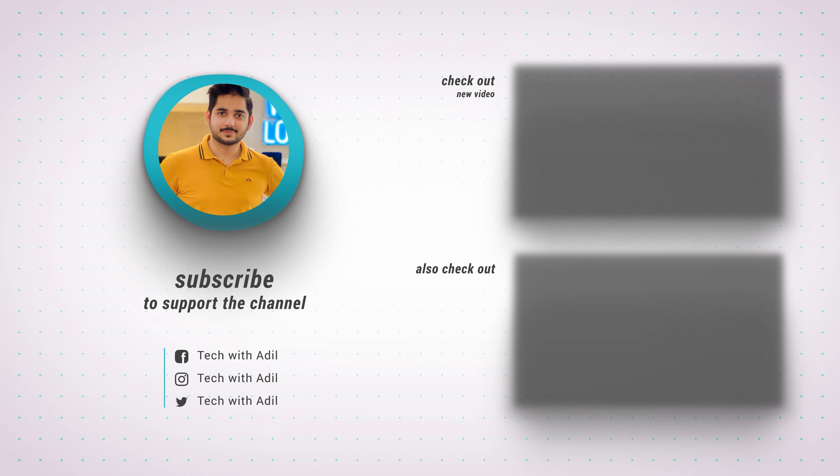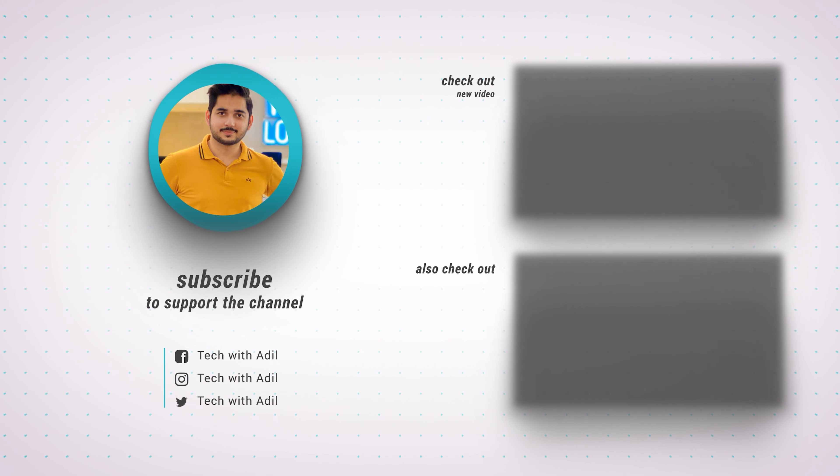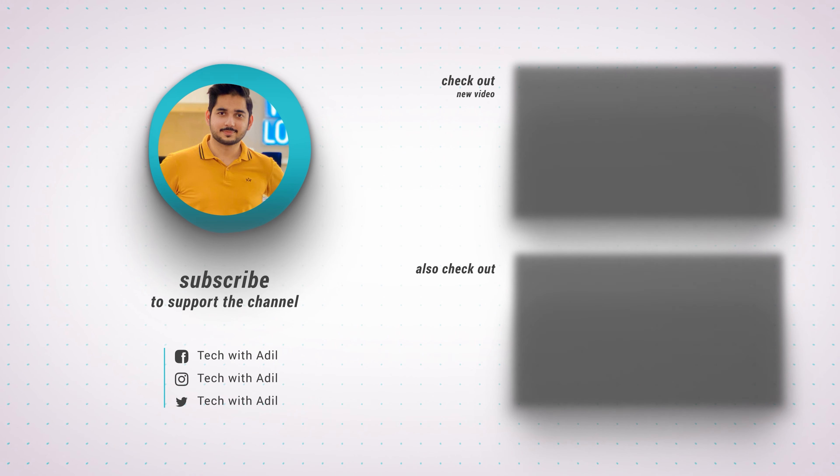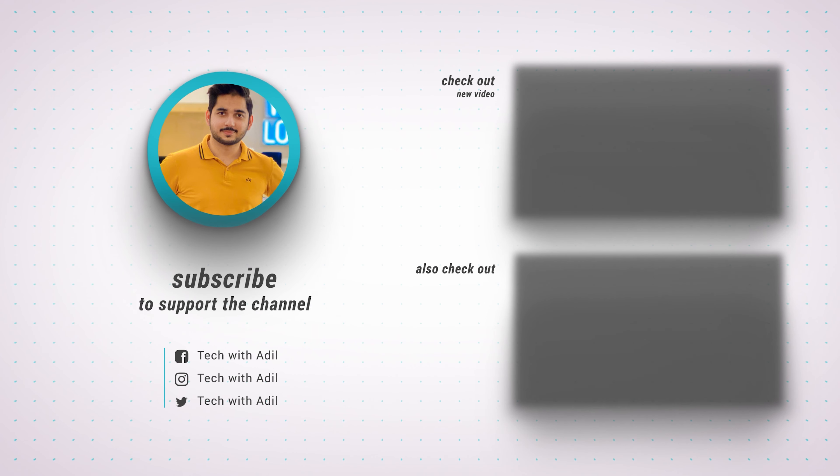I hope this video was helpful. If you have any questions post in the comments and I'll do my best to answer. If you like this video hit the like button and subscribe to support my channel. Hit the bell button so you get notified when I post new videos. Wear a mask and stay safe, my friends.